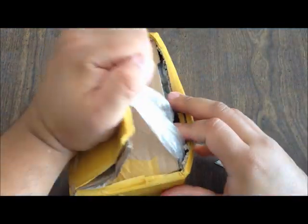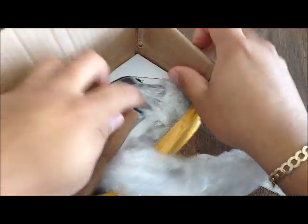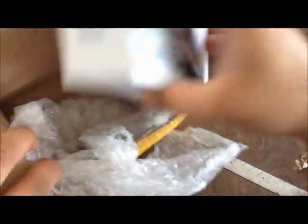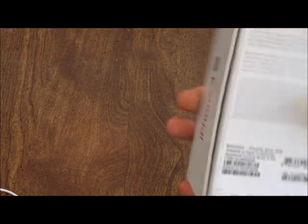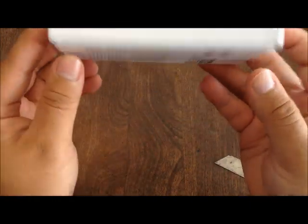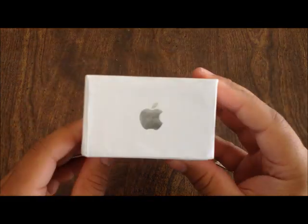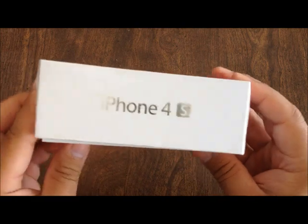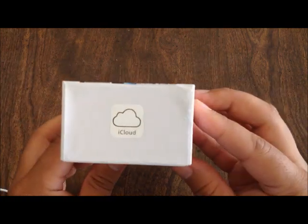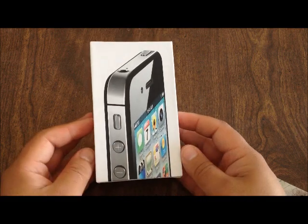Let's try to pry this open. Okay, nothing else in here — let's remove this. Alright, here's the box on the sides. It says iPhone 4S. Over here we see an Apple logo. iPhone 4S again and iCloud. On the top you have the iPhone 4S image.